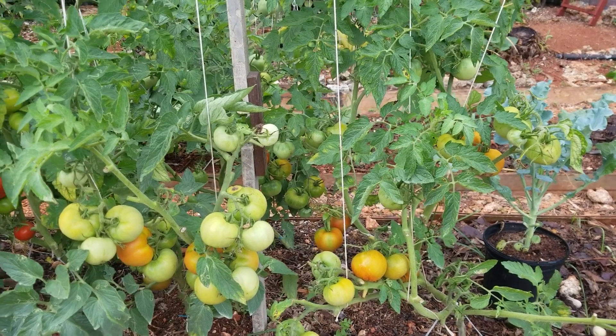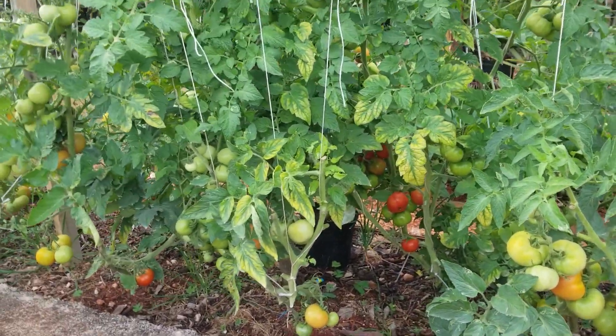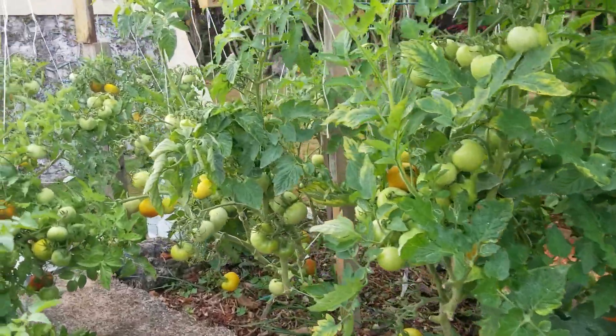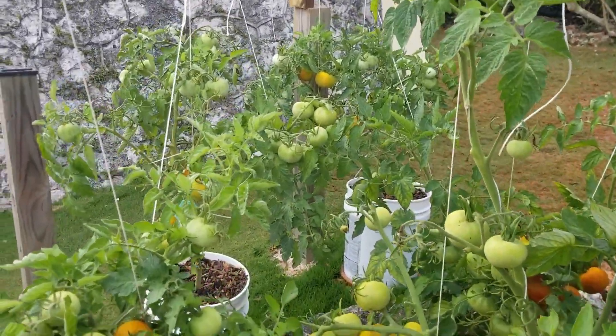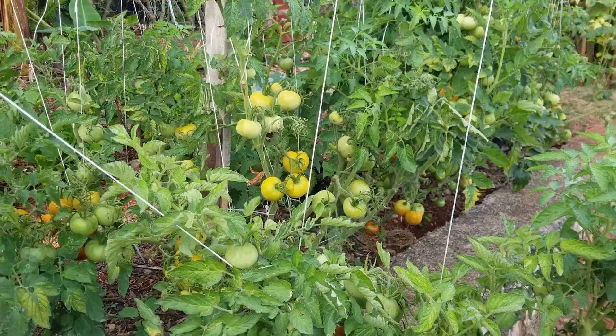We are now 15 days into the reaping period and have done two reapings so far — this is what the plot looks like now. You'll see the leaves are generally yellow and we have fruits at all stages of maturity, but the plants are beginning to look a bit sparse, which is what you can expect at maturity.